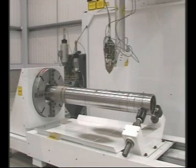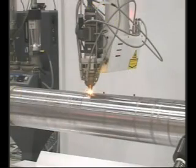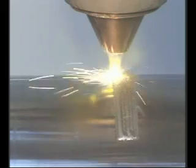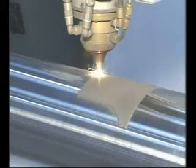Laser Carb can be applied to most steels, including non-magnetic stainless steel and Inconels. The laser carb process allows almost any shape or combination of shapes to be coated.